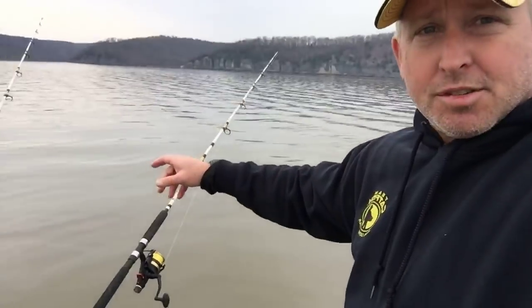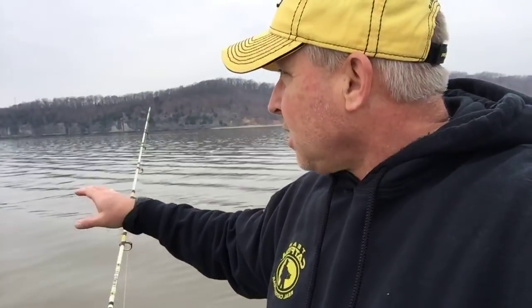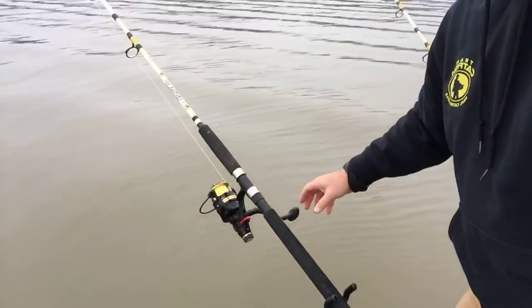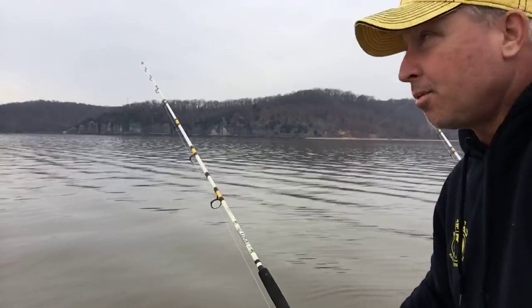Hey y'all, it's Jeff with Team Catfish. I just got a hit while I was punching in my live code. I think I got a fish right here on this Thundercat — it just laid down. I think the double action hook got him. I'm gonna wait till I see another commitment. Watch that rod tip with me here for a second.